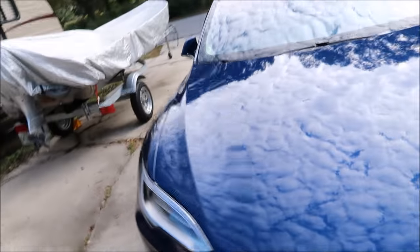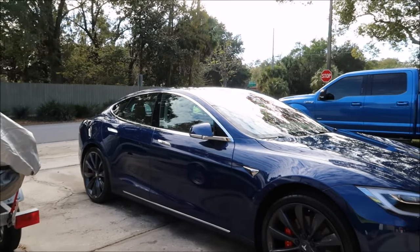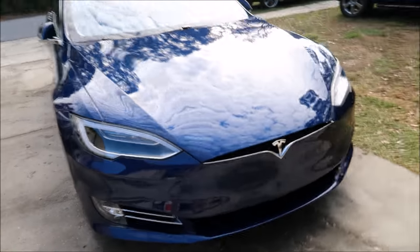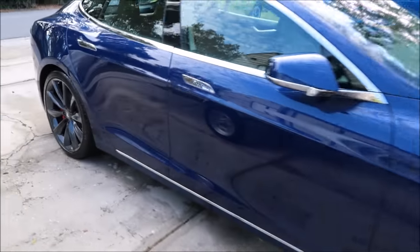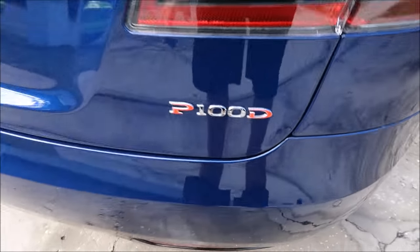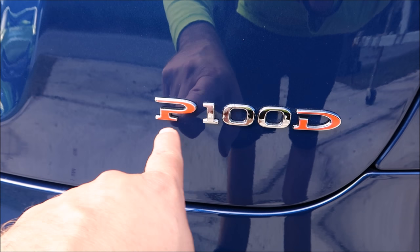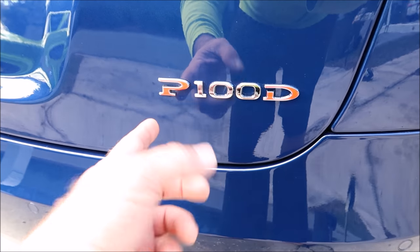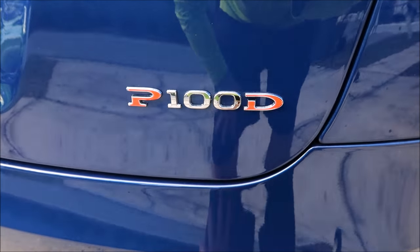I switched from the GoPro Hero 5 to my Canon EOS Mark II to give you guys a better picture of the detail and how the car ended up. Ludicrous mode — the telltale sign of that is this emblem being underlined with a chrome strip. The factory removed the strip but it still had the residue, so I removed that.